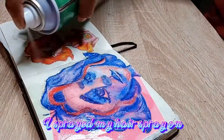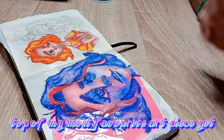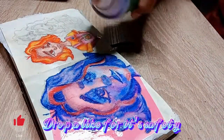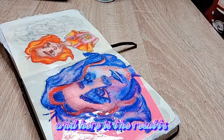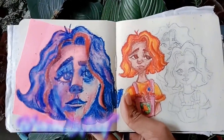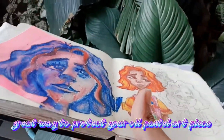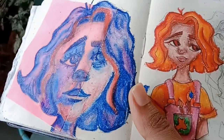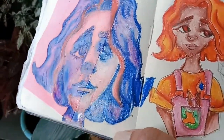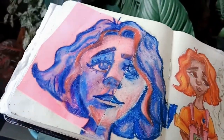Here's proof: I sprayed hair spray on top of this character art — it's my most favorite art piece. I let it dry overnight and here is the result: it's smudge-proof and transfer-proof. A great way to protect your oil pastel art piece — I wish I knew this technique earlier, and I can guarantee I'm going to use it more frequently.